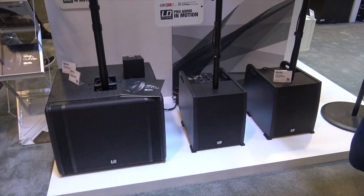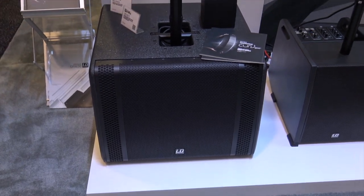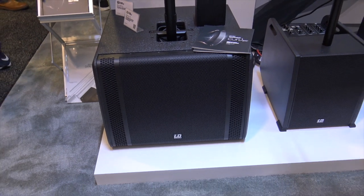So LD Systems developed the Curve TS — TS standing for Touring System. We've upgraded from a 10-inch sub up to this 15-inch sub. It's still very compact and easy to move around.